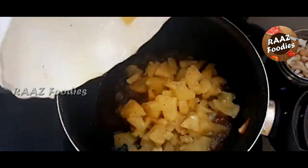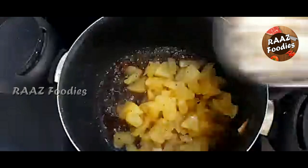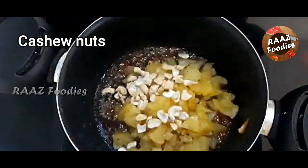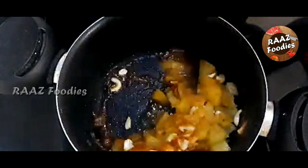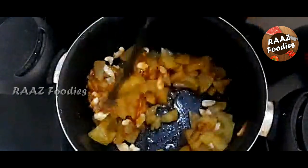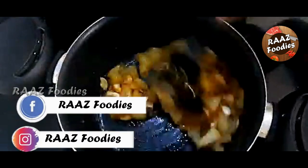Now, I am off the flame. This mixture is made of caramelized sugar in brown color. We put apple in the caramelized sugar and add a little cashew nuts. We mix it with a medium or low flame.